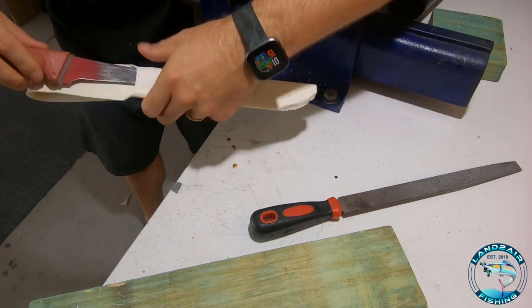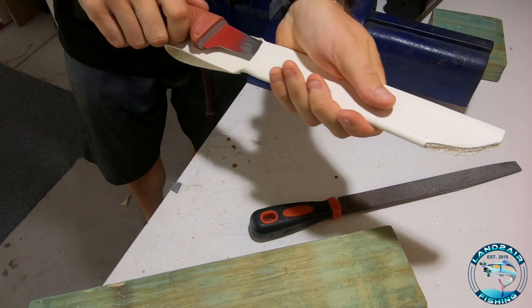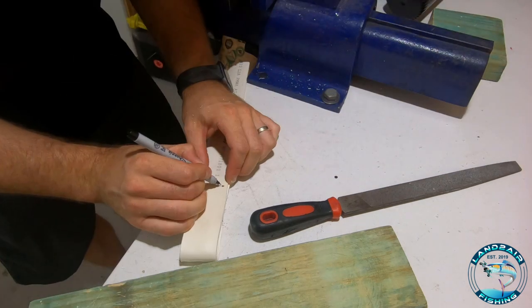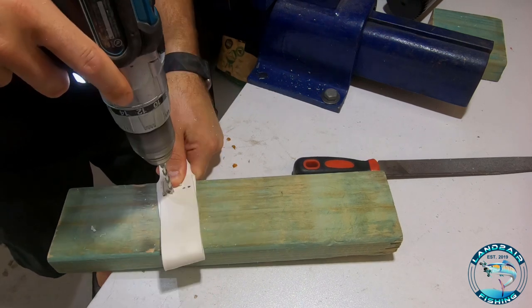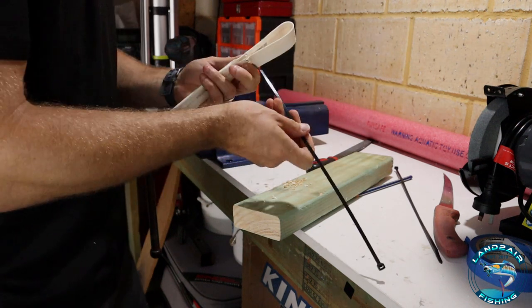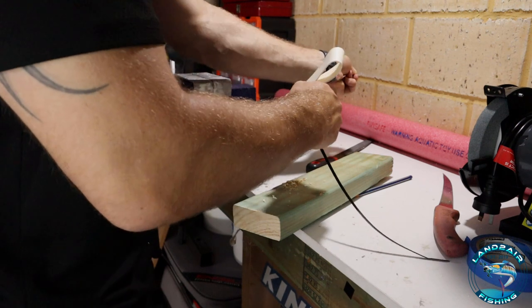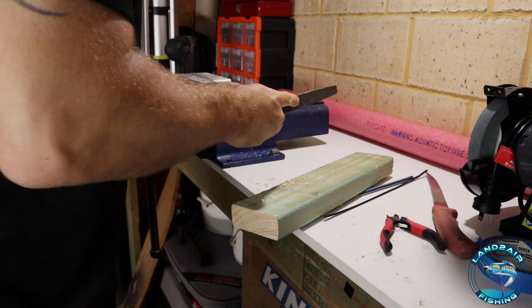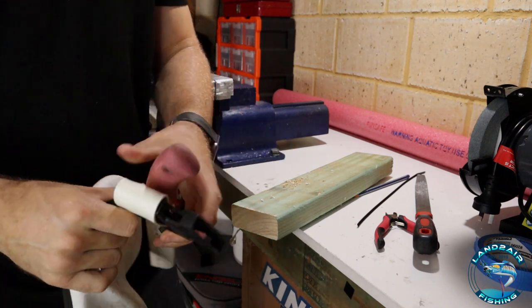Before we go any further let's do a test fit. There's no penetration of the blade anywhere, it's nice and secure. I have to give it a bit of a tug to get it out. At the bottom it's nice and loose but at the top it's nice and tight — that's exactly what you want. So four holes. If you don't want to put holes here you can always just glue it with Araldite. I like to just get a couple of cable ties and pass them through.